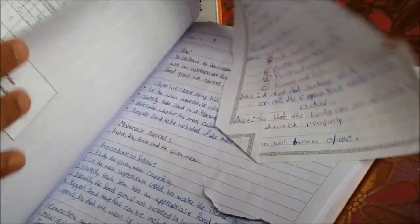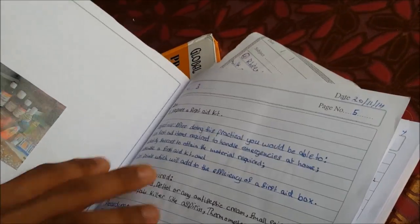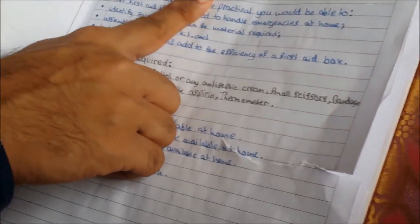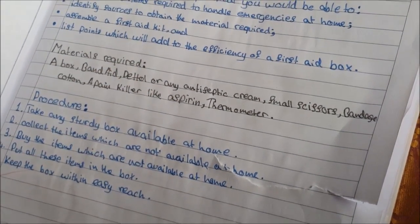Let us take another example — the first aid kit making process — where we wrote the aim to prepare the first aid kit, the objective, materials required, procedure, and then we have made the picture.